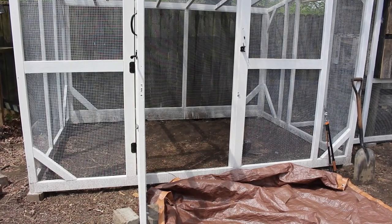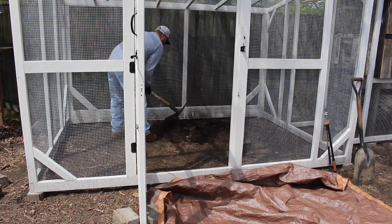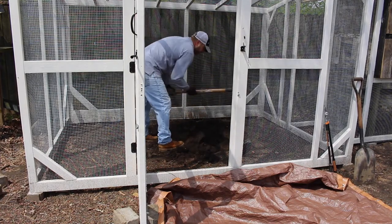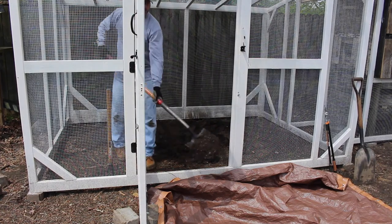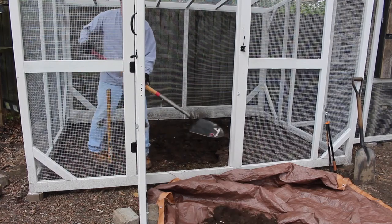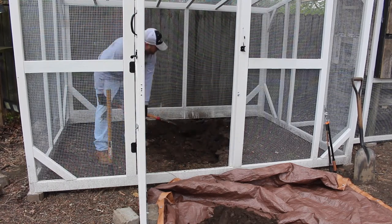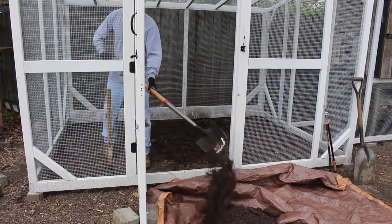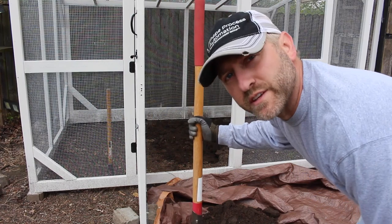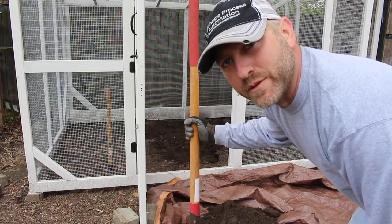For this coop, instead of doing a predator apron all the way around — just because of our spacing — we decided to put the predator apron on the inside of the run. That way, if anything tries to dig under, they're going to come up into the netting. That was mainly because of our spacing — we couldn't wrap it all the way around. What I'm doing is digging up the dirt, opening up a space, laying the hardware cloth down, then putting the dirt right back on top. I might just do one part at a time and slide it over rather than digging it all out at once.